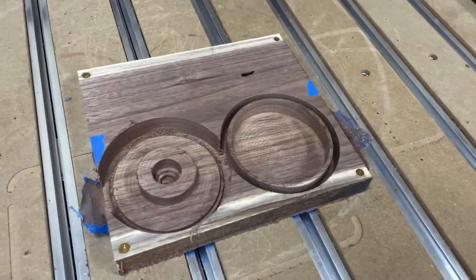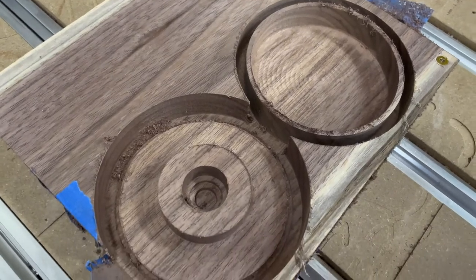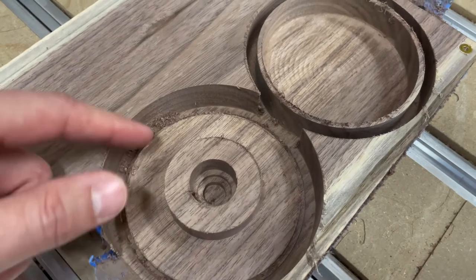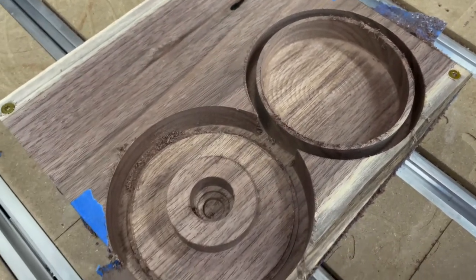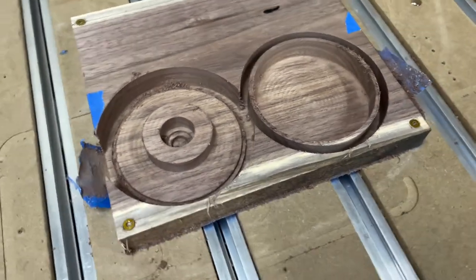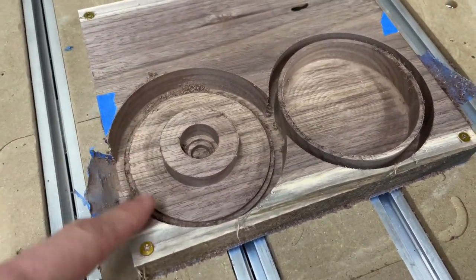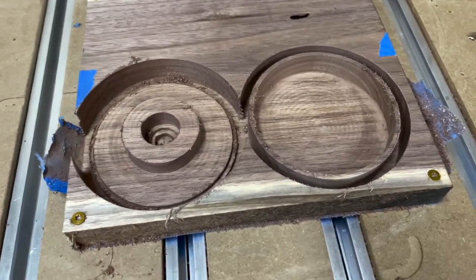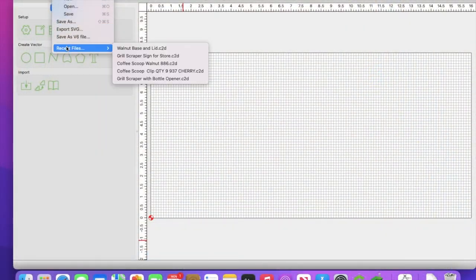Sometimes even though you measure with calipers, you won't cut all the way through your material. You can see the smoke hole still has a little material left and the outside contours aren't cut out yet. All you have to do is go back into the software, disable all the toolpaths except the ones you need to edit, and add a little extra depth — in this case I added a tenth of an inch.